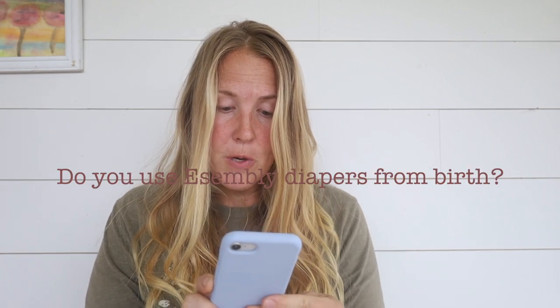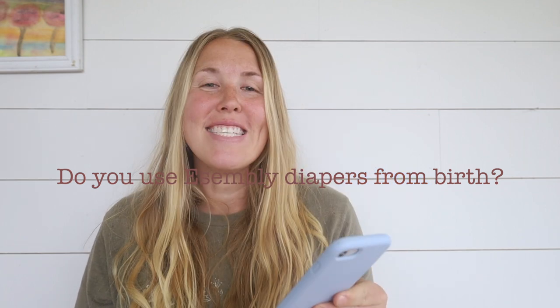Do you use Assembly from birth? I've been thinking about using disposable at the beginning until the infant poops become less like tar. Yes — we do not use Assembly until the meconium is passed, which is usually about seven to ten days. For the first three to six weeks — I think we've done about four or five weeks — we use just disposable diapers. It's easier because at that young age your baby is pooping and peeing so much. Assembly does talk about using these from birth, and you can definitely do it.